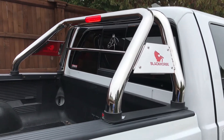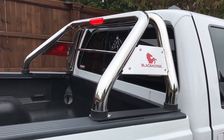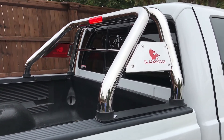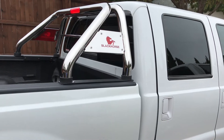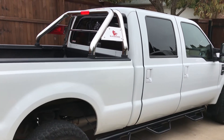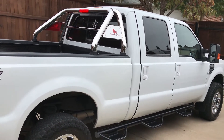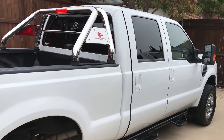Doing a quick review of the Black Horse chrome bed bars, this is the RB001SS, which probably stands for stainless steel. Hard time finding information on the internet on this, so I figured I'd do a quick review that might help. This is on a 2010 F-250 crew cab — one that one of my employees drives, and I always do it up for him as kind of a bonus. He was asking for some of these, and these are the ones he liked, so I just put them on.